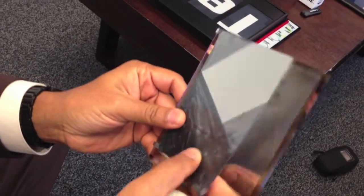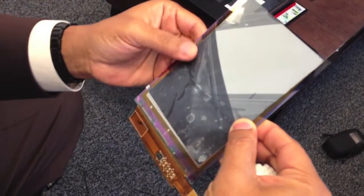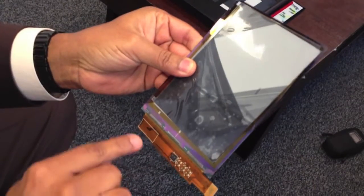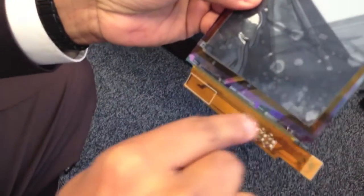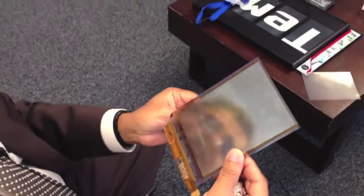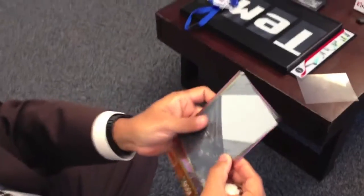We laminate this sheet of microcapsule-coated layer on top of the TFT glass. On the TFT glass we've got row and column drivers that can individually address specific pixels. Each pixel has a lot of these microcapsules underneath, giving a lot of resolution. Recently we improved the resolution of the bottom glass — we went from a 167 dots per inch device to a 212 dots per inch resolution. That's why our customers are now able to produce products with much higher resolution.